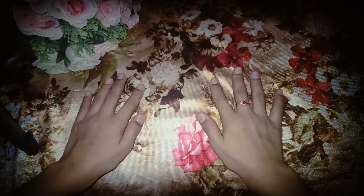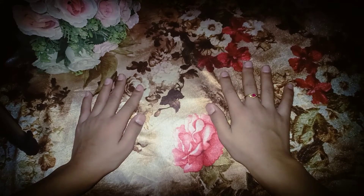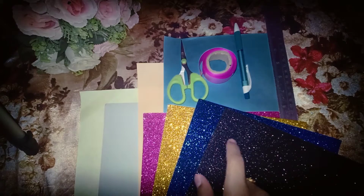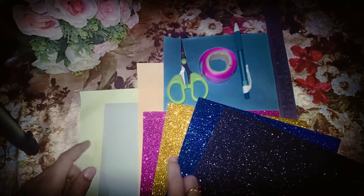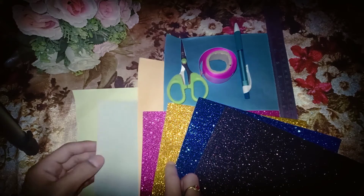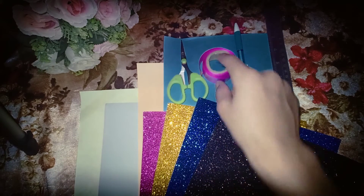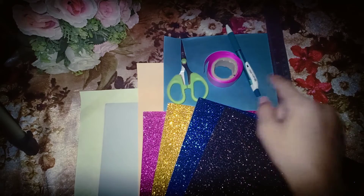The things required to make these two types of bookmarks are pink, golden, blue and black glitter feet, yellow and this type of purple color, orange and blue colorful paper, fever, ribbon, pencil and roller.